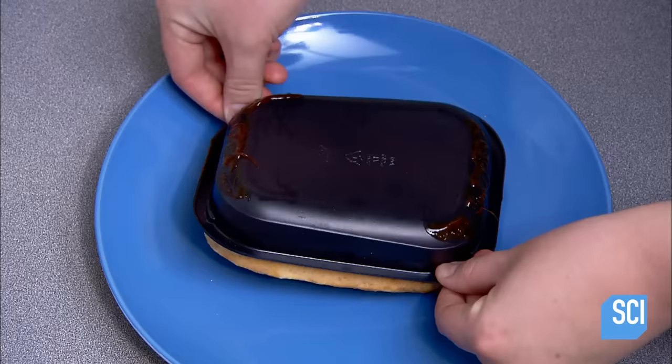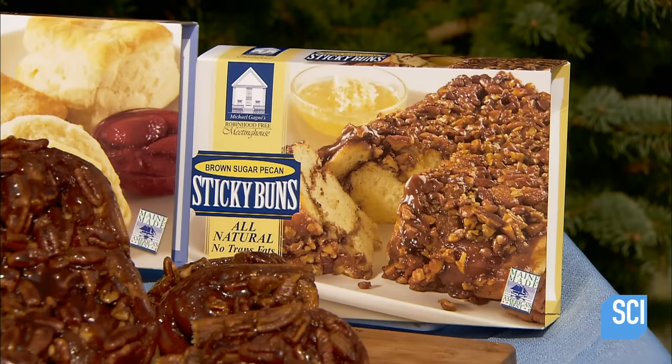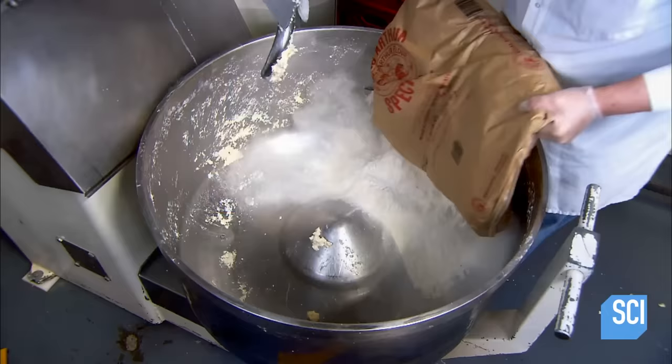Sticky buns are sometimes called Schnecken due to their German origins. Schnecken is the German word for snails, which the cinnamon swirl on top resembles. They start with all-purpose flour.